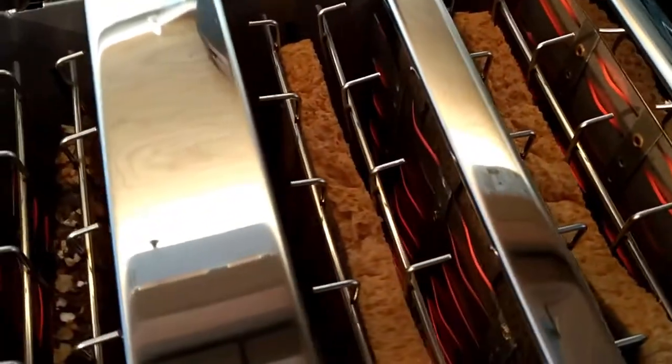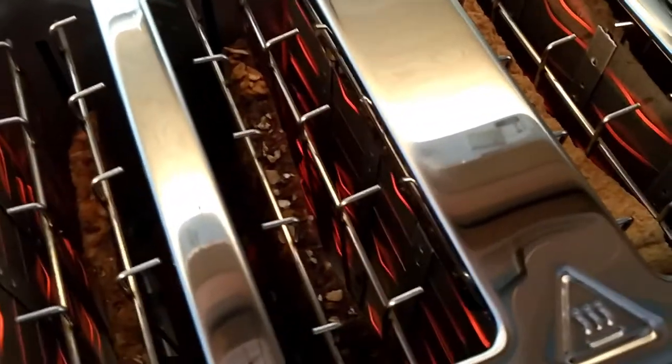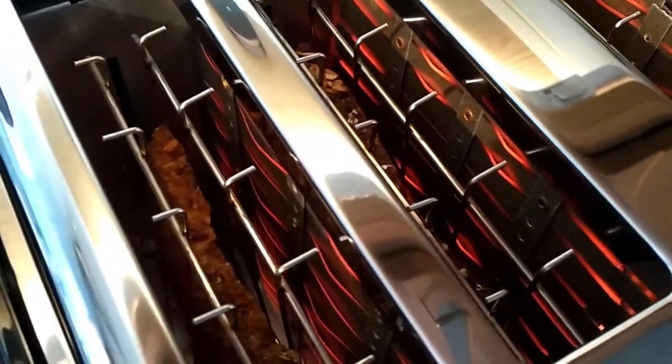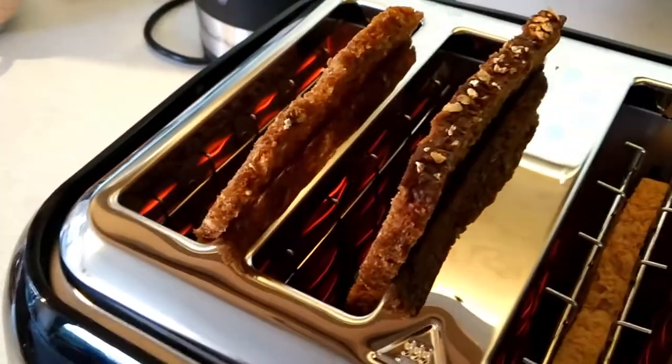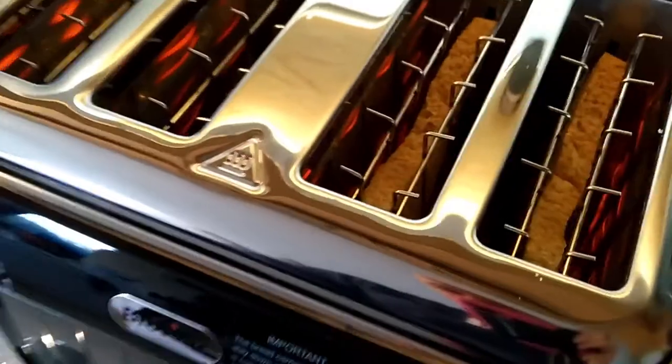And this is what it looks like inside the toaster — hope I don't melt my phone. Let's try the lift and look again. Oh, I love that, I'm going to be using that a lot I think.